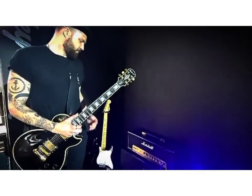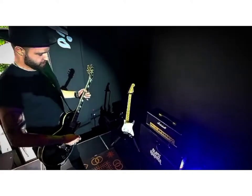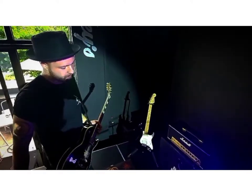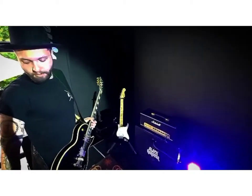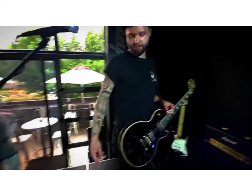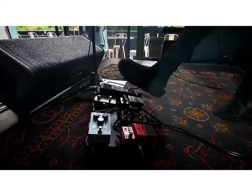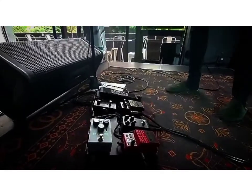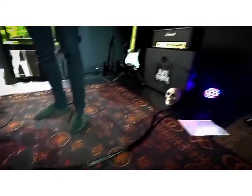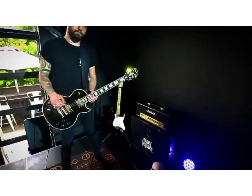We have the Marshall Origin 50-watt head and the cabinet as well, and I'm basically just running the guitar into my pedal board. I'm running a four-cable method — so it's guitar, pedals, out of the drives — and these guys over here are my king slippers, essential for the show. That goes into the front of the amp, which is cranked, gaining everything turned up as loud as possible.